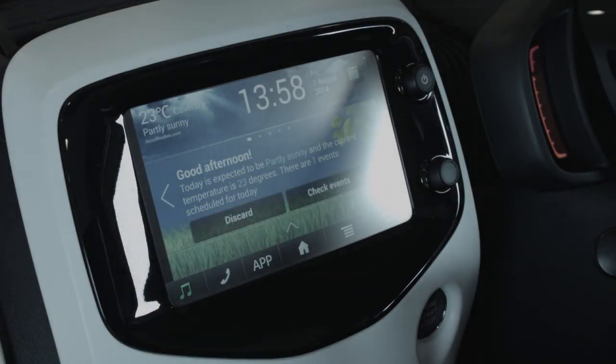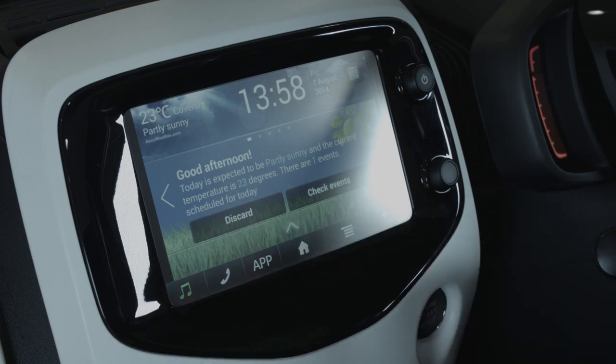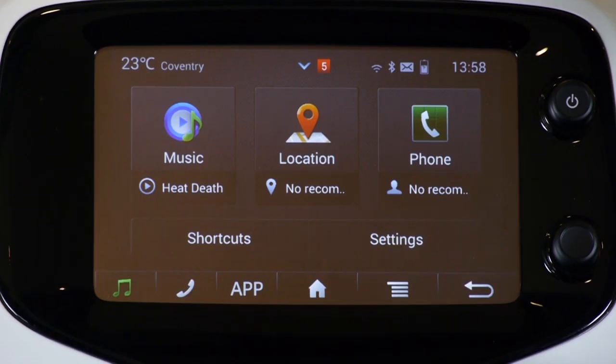Step 4: let's look at what functions I have available to me now on the touchscreen from my phone. To open up the functions, I need to press this up arrow at the bottom of the screen. You can see here I have three functions available to me: music, location, and phone.